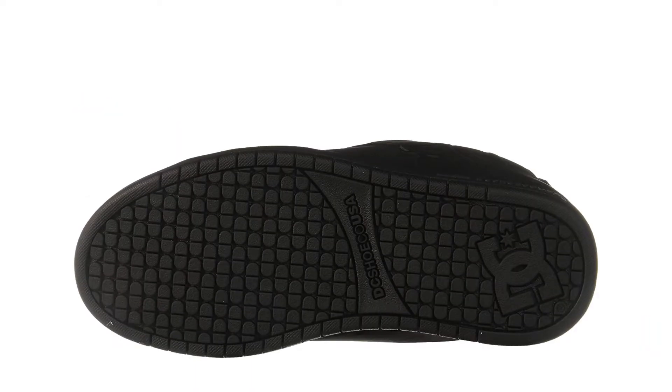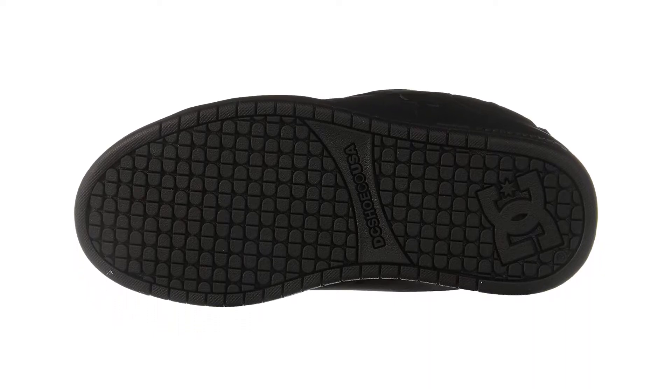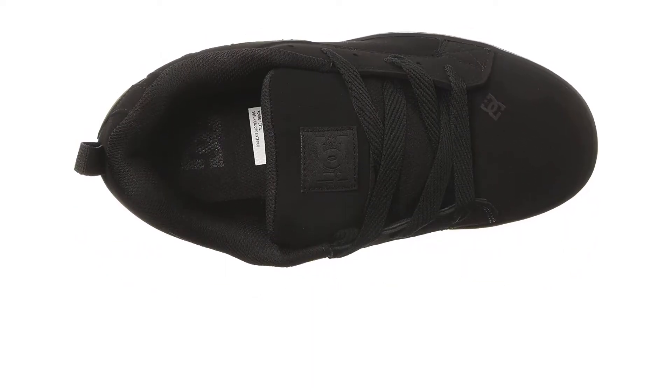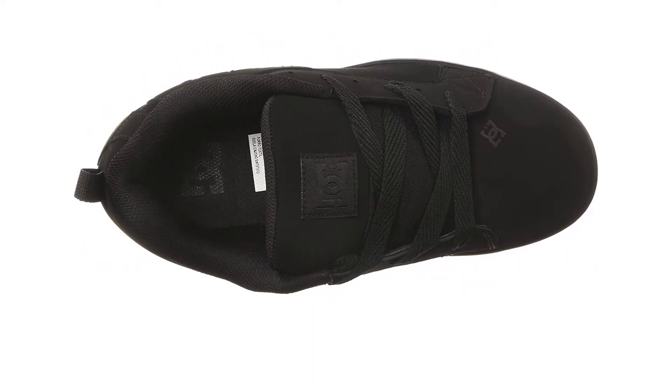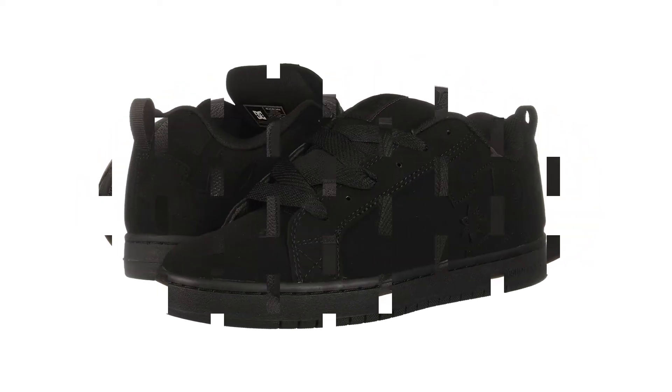You will notice a couple of holes on the outer surface of the leather — this is intentional. They are pressure vents to keep you cool and reduce foot odor. Last but not least, the lower part features a rubber mold design, which helps keep full control of the board and your movements.